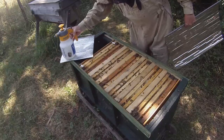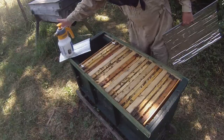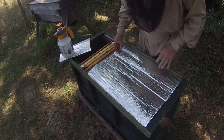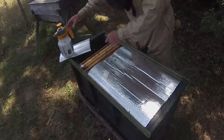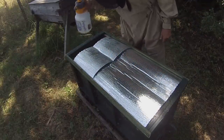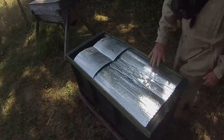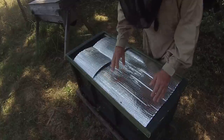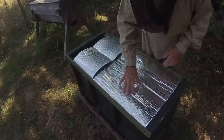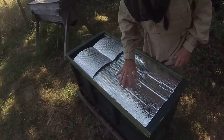Now they've got five top bars in amongst their frames, which will give them more space to work in. I'm just going to dust them with water — this spray just has a little bit of peppermint oil in it, that's all I ever use. I haven't used smoke for years on my bees and it works really well. Another benefit of the Reflectix is that it's really light, so if you lay it down over the bees it won't crush any of them.